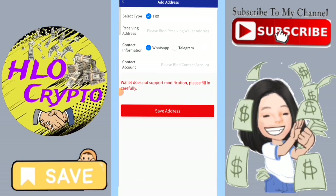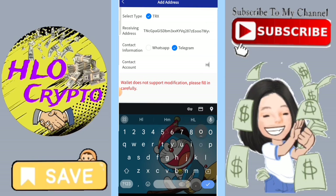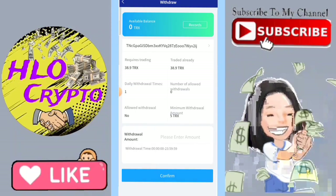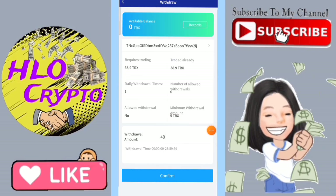TRX mining is a way for users to support the Tron network and earn rewards for their participation. It is similar to other types of cryptocurrency mining, such as Bitcoin mining, in that it involves using computer resources to support the network.